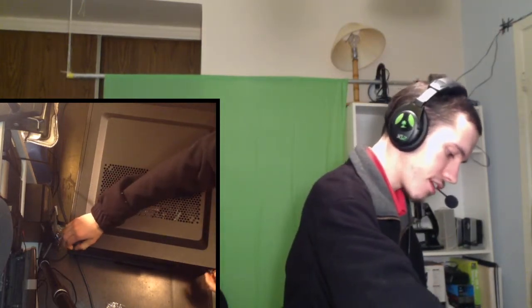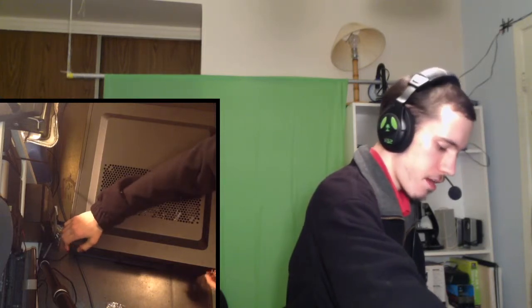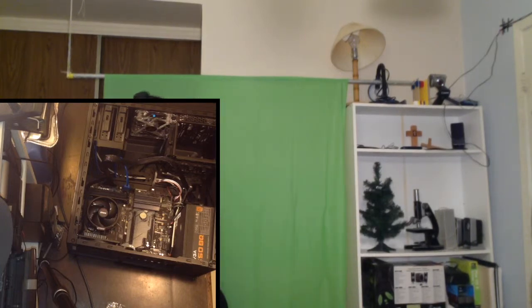Let's take this computer over here and unscrew the screws on the side plate. For those of you who saw the video comparing the benefits and drawbacks of an 80-gigabyte hard drive versus a DVD drive — we went back and forth on that. I chose the DVD drive because I need a recovery disc for this PC.